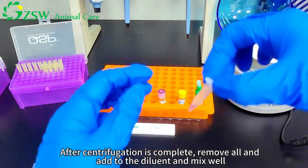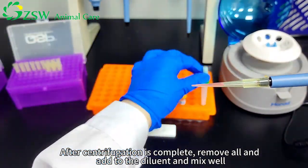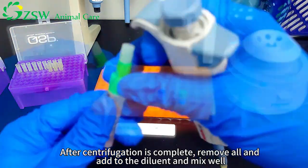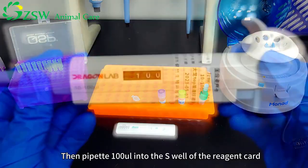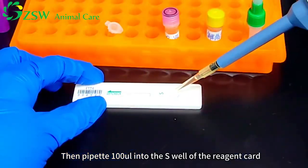After centrifugation is complete, remove the supernatant and add to the diluent and mix well. Then pipette 100 microliters into the S well of the reagent card.